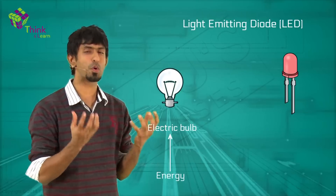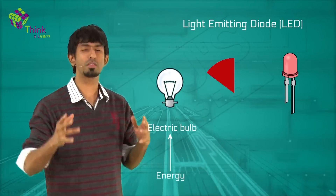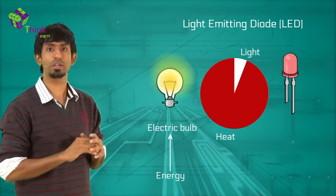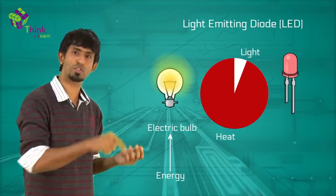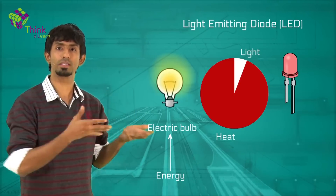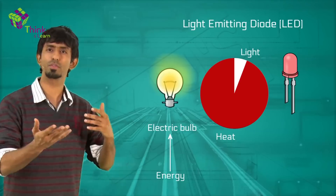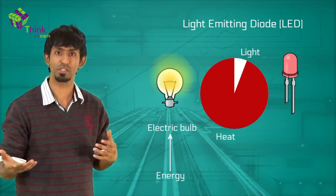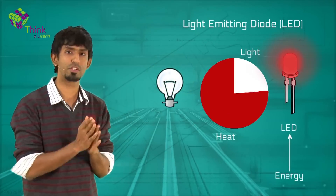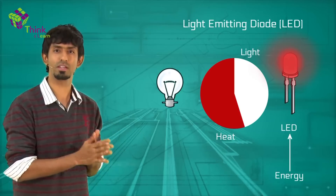Well, it depends on what the bulb converts the energy into. You might give both the same amount of energy, but what they convert it into matters a lot. The electric bulb converts the majority of the energy given to it into heat — which is why touching an electric bulb even after switching it off is extremely hot. A lot of energy is going away as heat, which is infrared radiation. The normal electric bulb wastes a lot of energy as heat, whereas an LED doesn't — it's much more efficient and does exactly what we want.